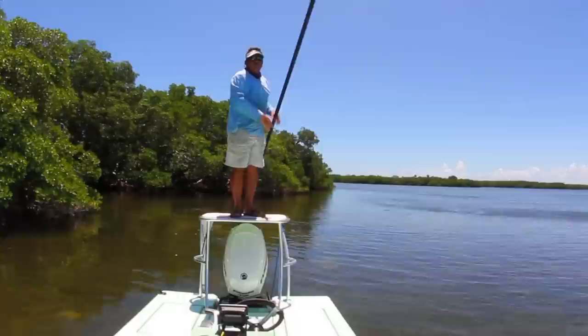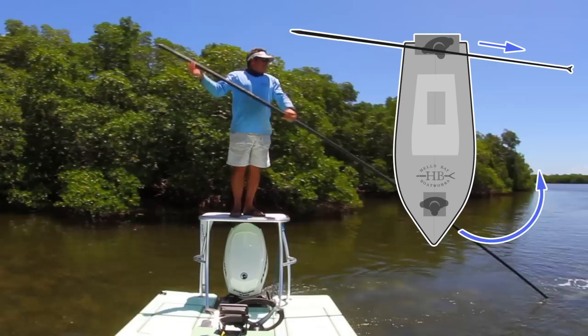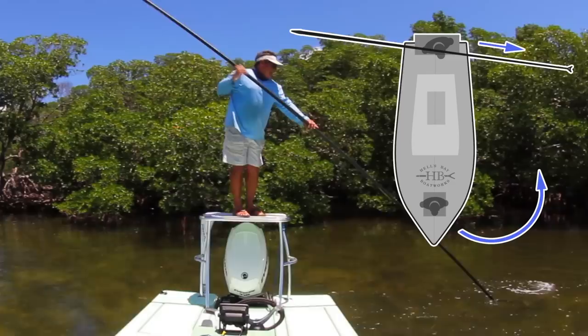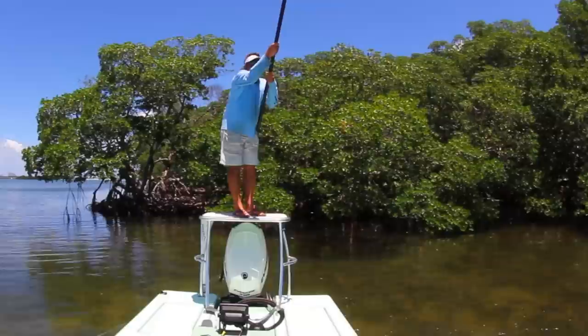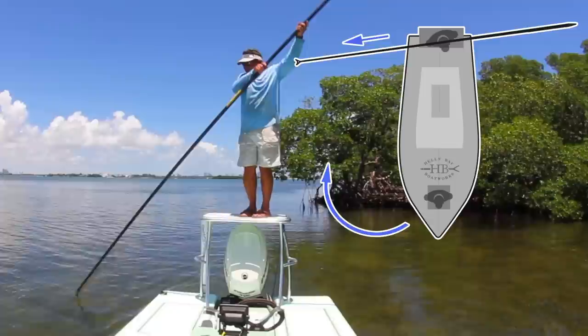If you want to spin the boat around, come over to the side of the boat and give it a nice hard push, which swings the whole boat over. Push again on the side, then come back to the center line of the boat and push forward and you're back on track moving straight forward where you want to go. The same applies for swinging the boat the other way — just put the pole over on the right side, push, and the boat will swing around.